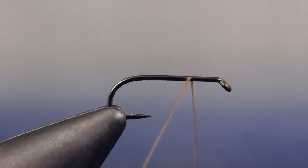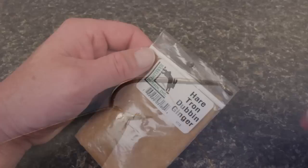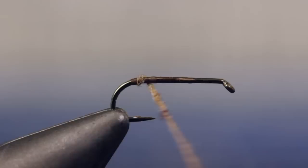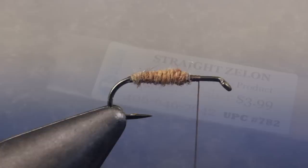For thread, he's loaded a bobbin with 6/0 olive Danville. Start your thread about one-third of the way down the hook shank and take wraps rearward before snipping or breaking off the tag. For the abdomen, Matt uses ginger Hair-Tron dubbing — a small pinch is all that's needed to create a thin dubbing noodle on the tying thread. Take wraps rearward so the dubbing starts just above the hook barb, then take adjacent wraps forward to form a nicely tapered abdomen that ends at about the one-third point on the hook.